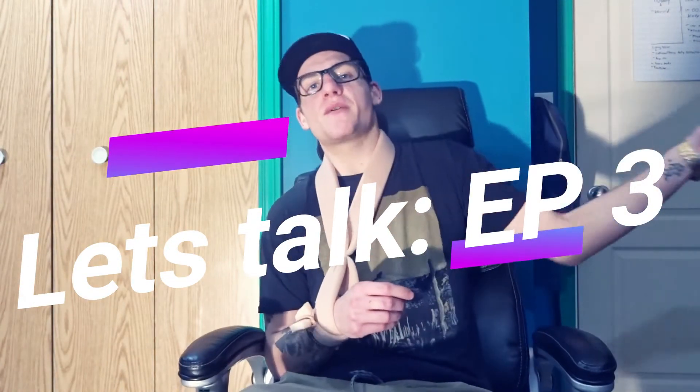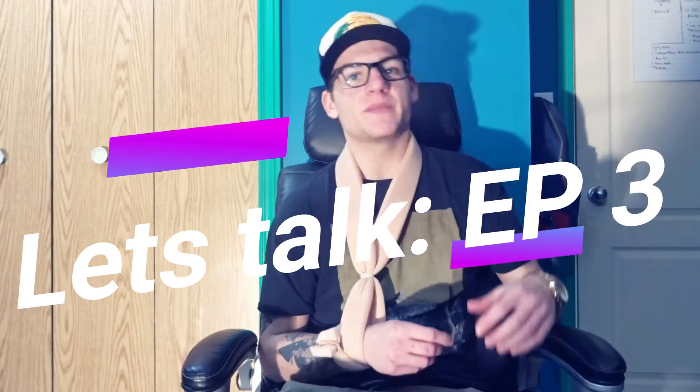Welcome back everybody to another video. Thank you for tuning in today. Now you may be wondering, Rylan, you look a little different today. Guys, I got a new hat. It's a brand new hat, but it's not really that new — I kind of stole it from my brother. So it sucks to be him. It's good to be me.